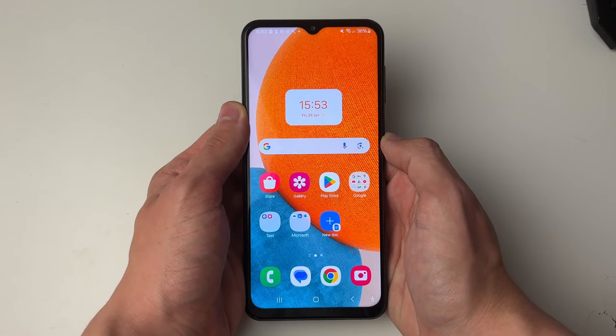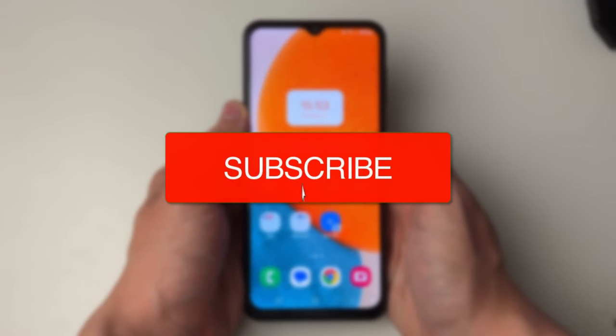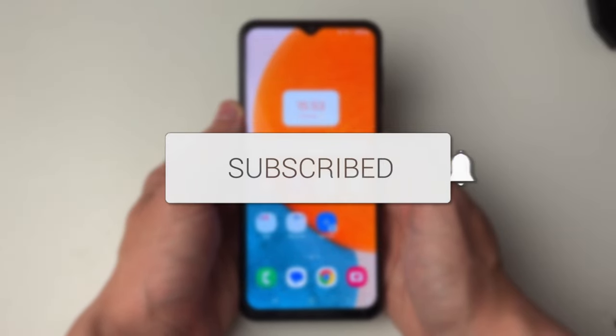We'll guide you through how to set an alarm on your Samsung phone. If you find this useful then please consider subscribing and liking the video.